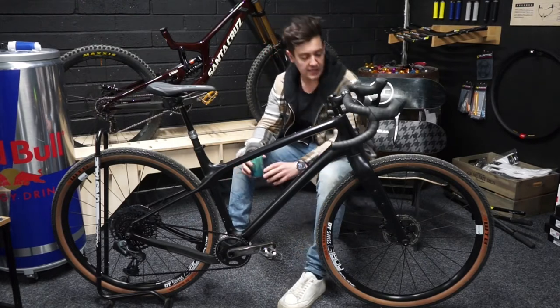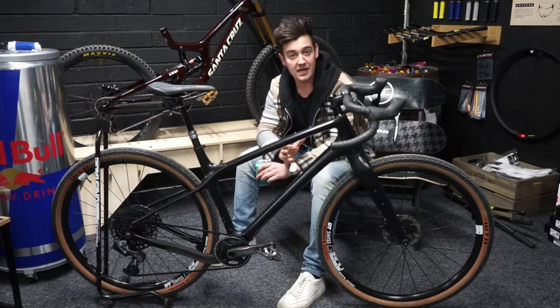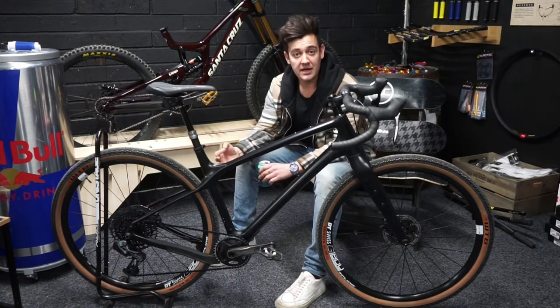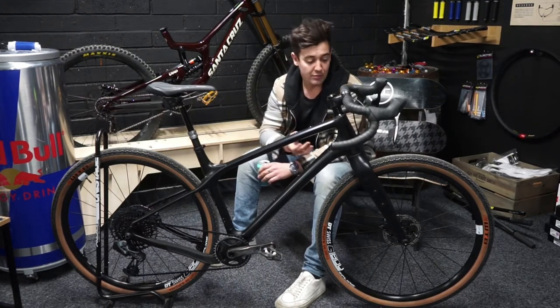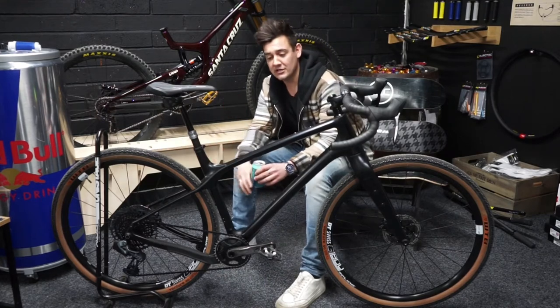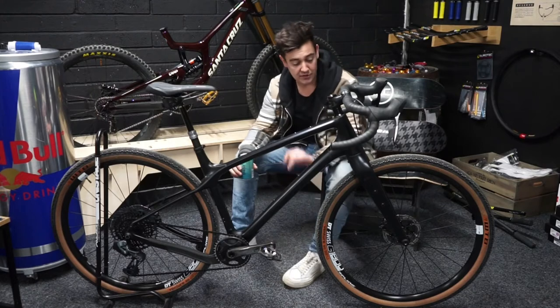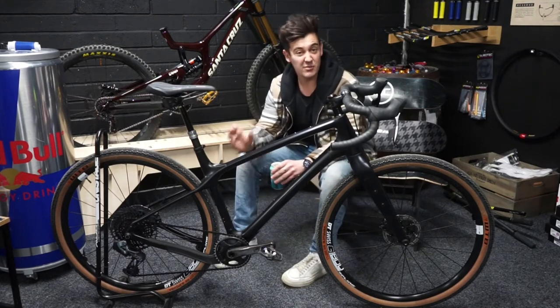Moving up front, we've got a quite slack head angle — same again, just making it super playful, agile, and capable on the more technical and steeper terrain when you want to get really gnarly. It's got 50mm tyres, giving you more support and traction on the loose stuff.